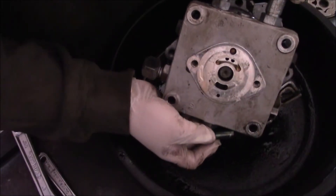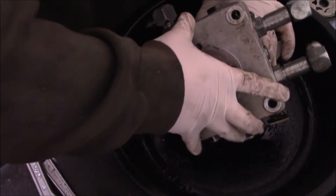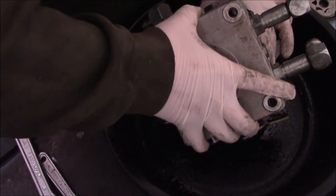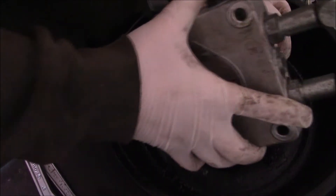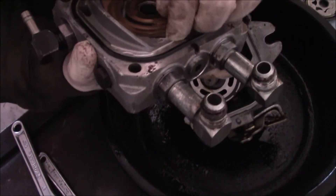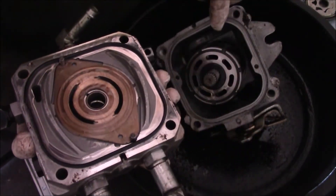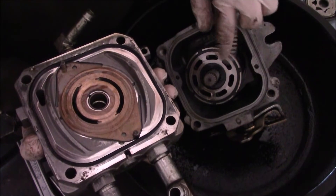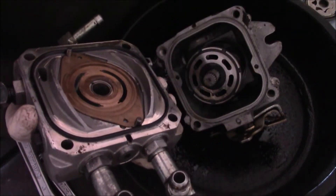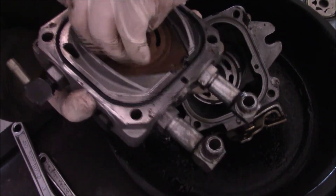I'm going to take it off right like that. There we go — and there's the plate. It's very worn. Now there's the plate. Look at the grooves — you can just feel the grooves in that. The pump — and that is some serious grooves in there. This has some serious grooves, and this is probably why this pump was whining.